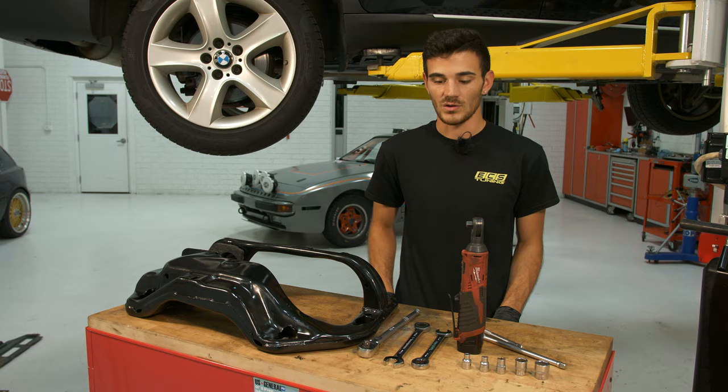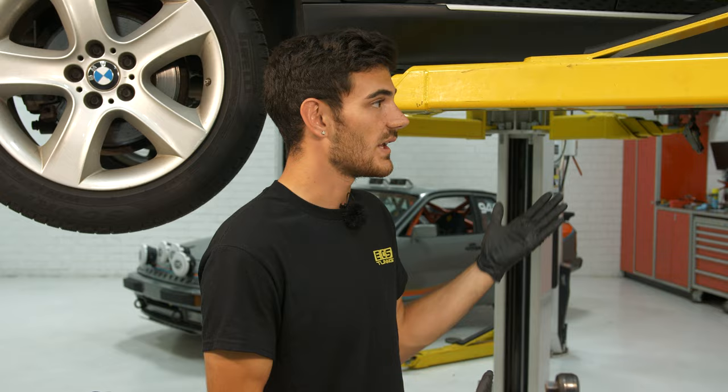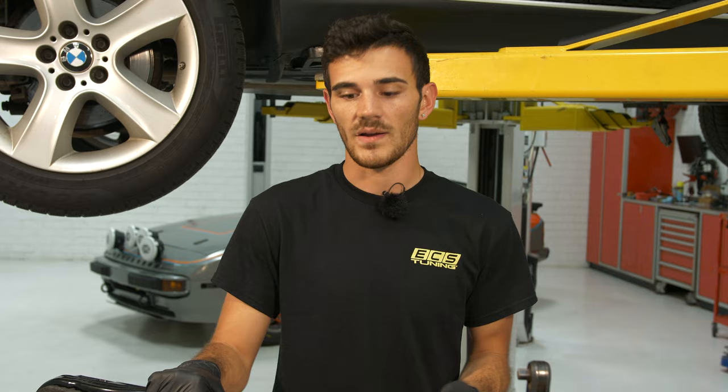The first step is getting the car in the air, whether you have a lift or jack stands. This is going to be a more difficult job, so you need enough room to get the cross member down — you'll want those as high as they can go. So let's start digging into the car.